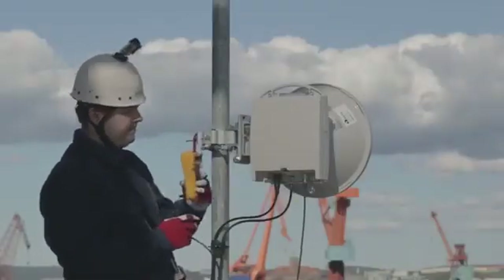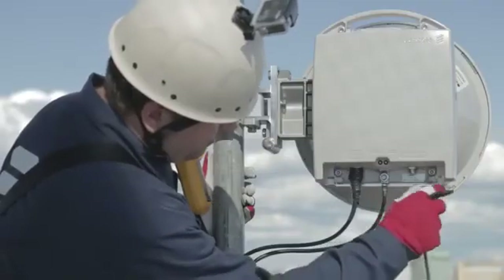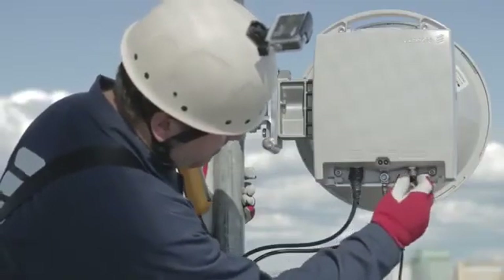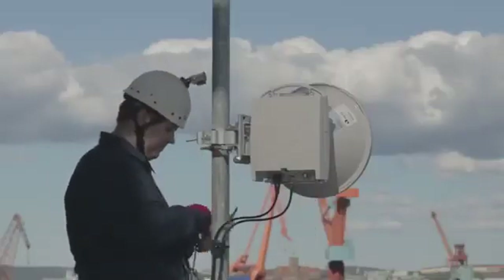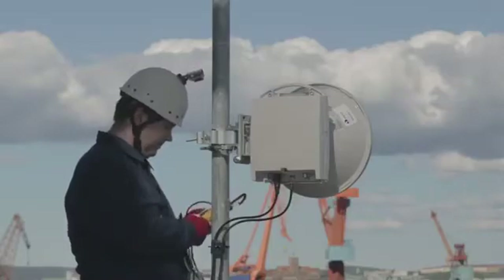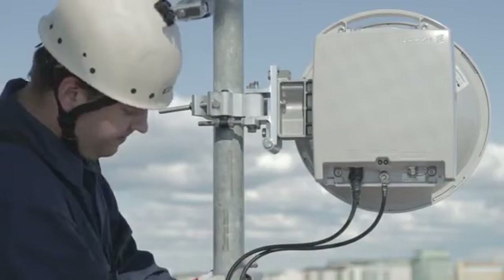When finished, disconnect the voltmeter and put the weather protective cap in place. Collect your tools. Make a final inspection of the installation and you're done with the antenna alignment.